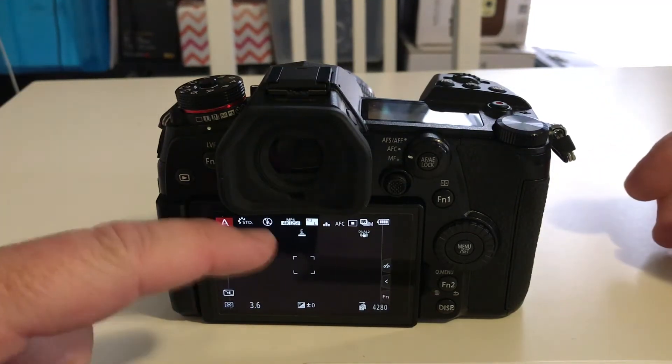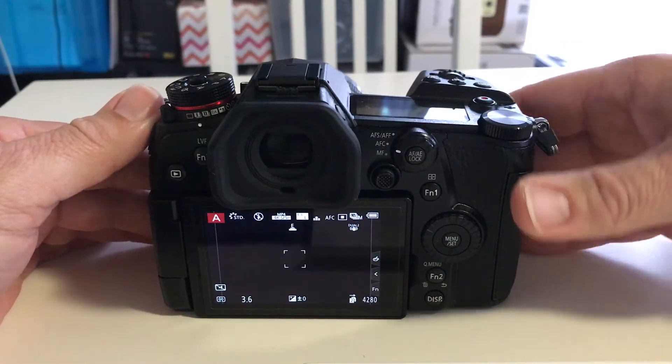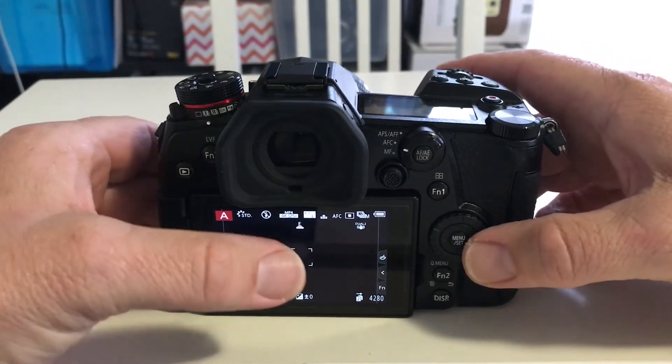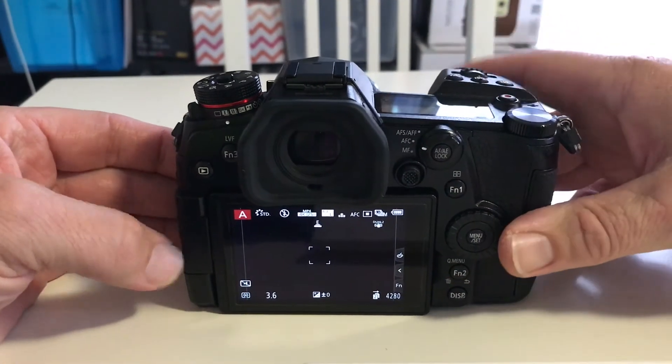Just another quick video on how to move the focus point. Some people coming from Canon or Nikon have been wanting to move the focus point by using the directional pad, and it's not turned on by default.